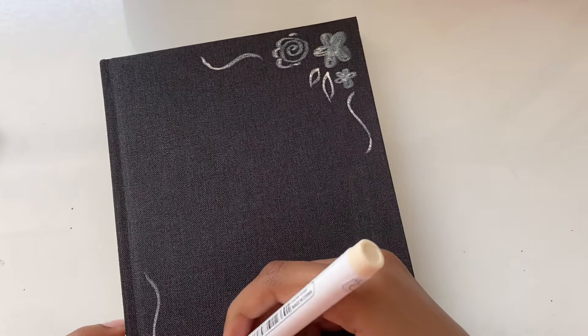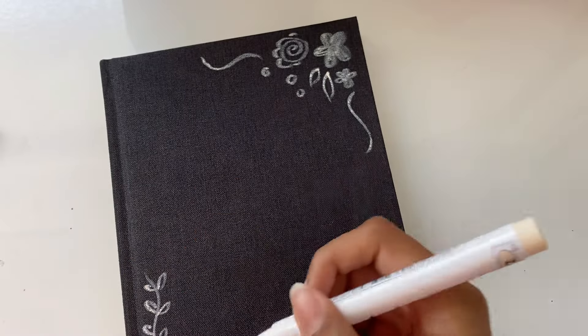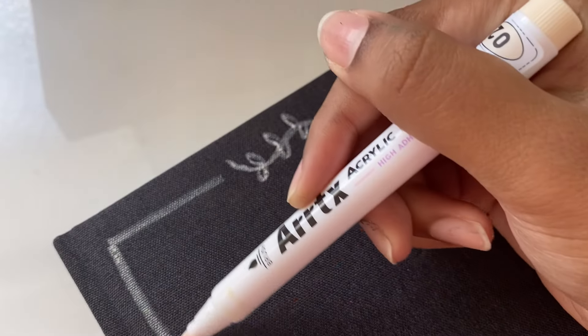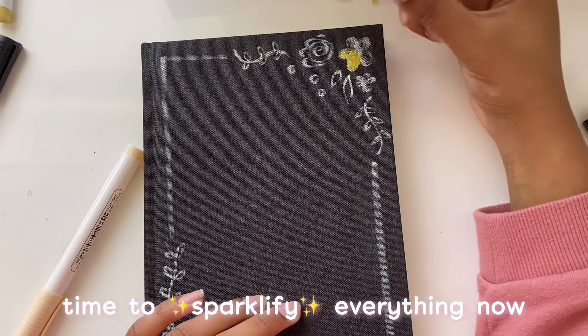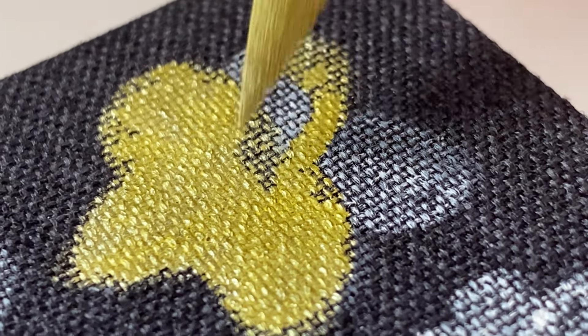The second con I would mention is that this set does have a white marker, but it's not completely opaque — it's not like a white gel pen. It's kind of translucent; you can see it there, but you can't really cover something up with it unless you go over it multiple times. But I think that's about all I have to say — other than that, this set is pretty good.